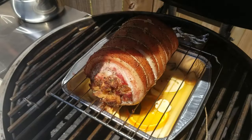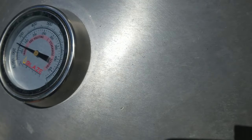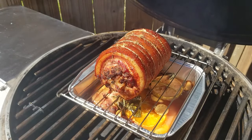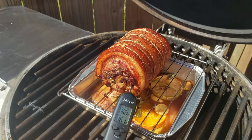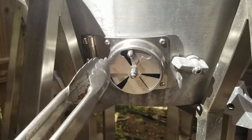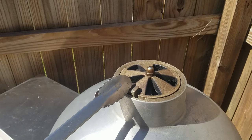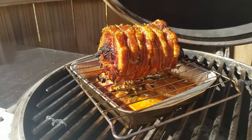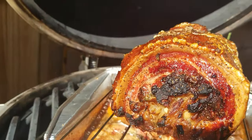Check in about every hour just to make sure nothing's burning. Once the internal temperature reaches 160, this is when I like to crank up the heat to about 450 to get the skin popping and turning into cracklins. This should take about 20 to 25 minutes. Just don't go too far — you'll need to keep an eye on it. The skin is looking beautiful. Time to pull it and let it rest for about 15 minutes.